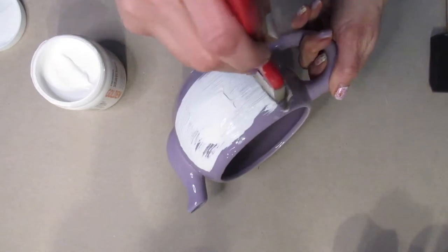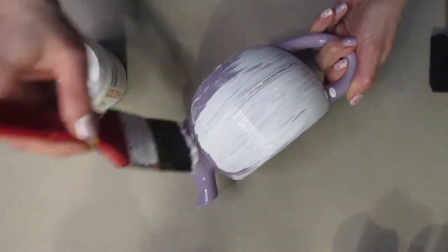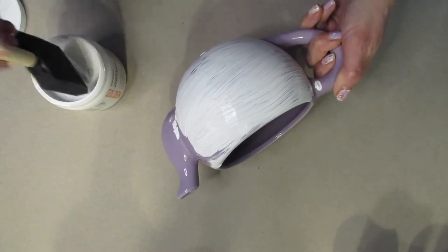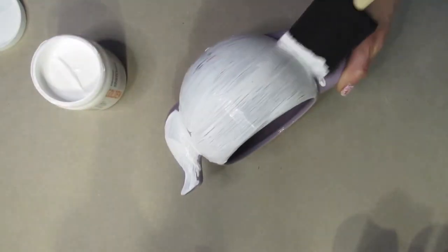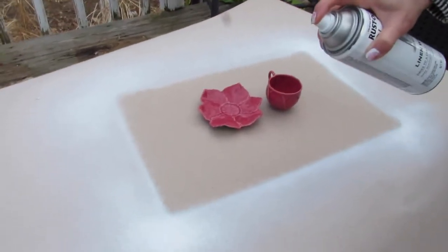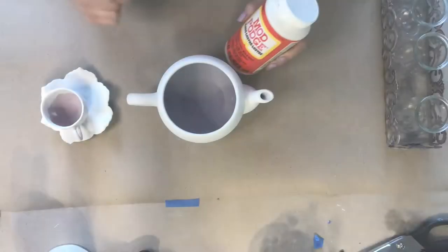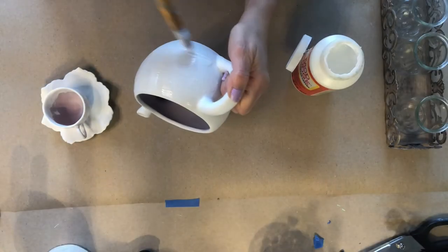First I put a coat of gesso on the teapot. This way, when I spray paint it, I don't have to do 99 layers of paint — even though I use chalk paint, it will just adhere easier with fewer brush strokes. I changed from using a paintbrush to a foam brush. Then I took both pieces outside and spray painted them with Rust-Oleum chalk paint. Then I took Mod Podge and sealed both pieces before I decoupaged them.